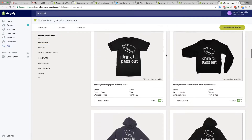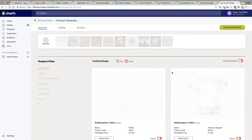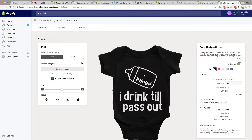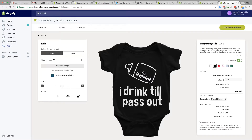Once you upload the artwork file to the application, it's going to create all products and place it on all of them. But we don't need all of them, so what I'm going to do is disable everything, then go to the baby grows, enable it, and edit. There we go — this is our product, a beautiful 100% cotton super soft baby bodysuit.